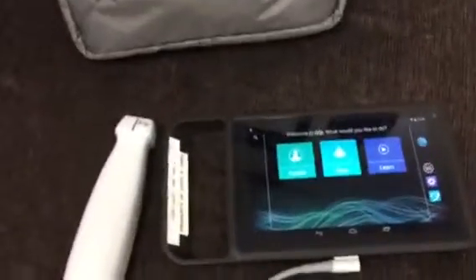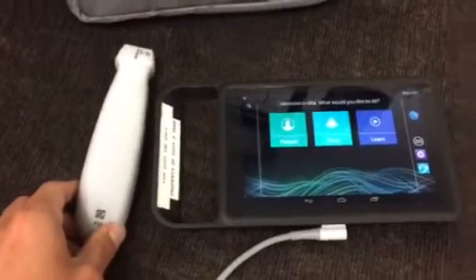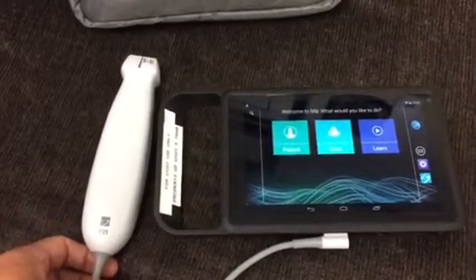This is the new iViz system. It's an ultra-portable ultrasound system that we have acquired, one for each CCOT service at each site. The idea is that we no longer need to move machines out of the unit to accommodate CCOT scanning on the wards.